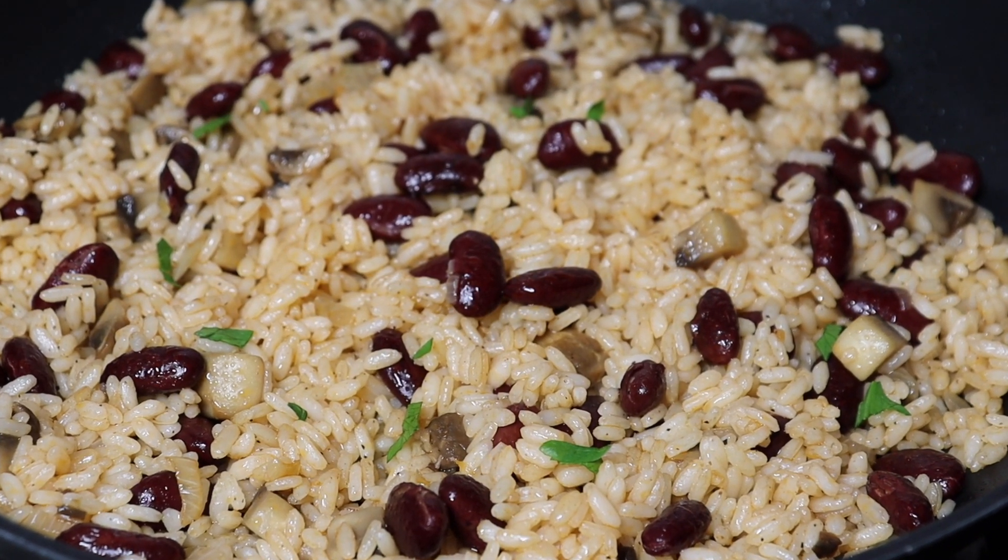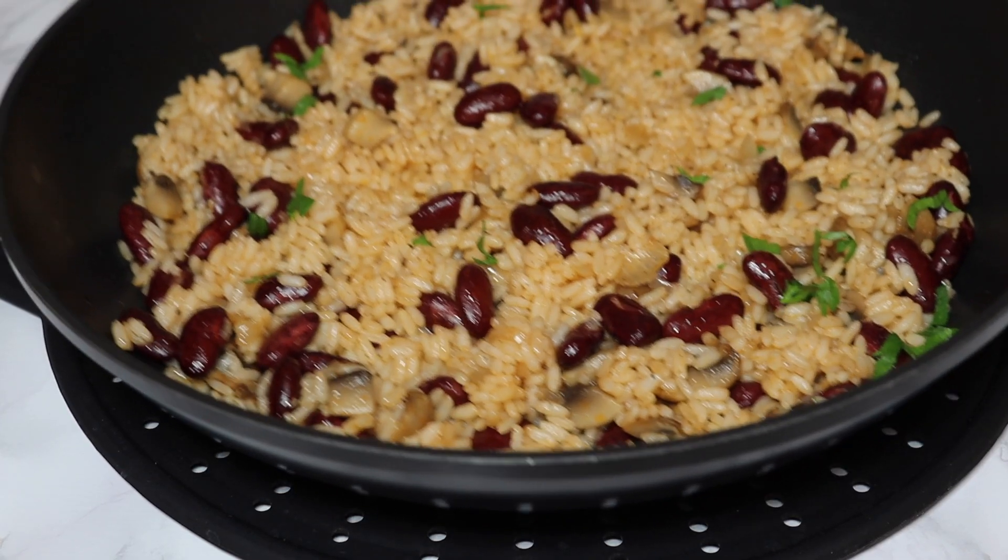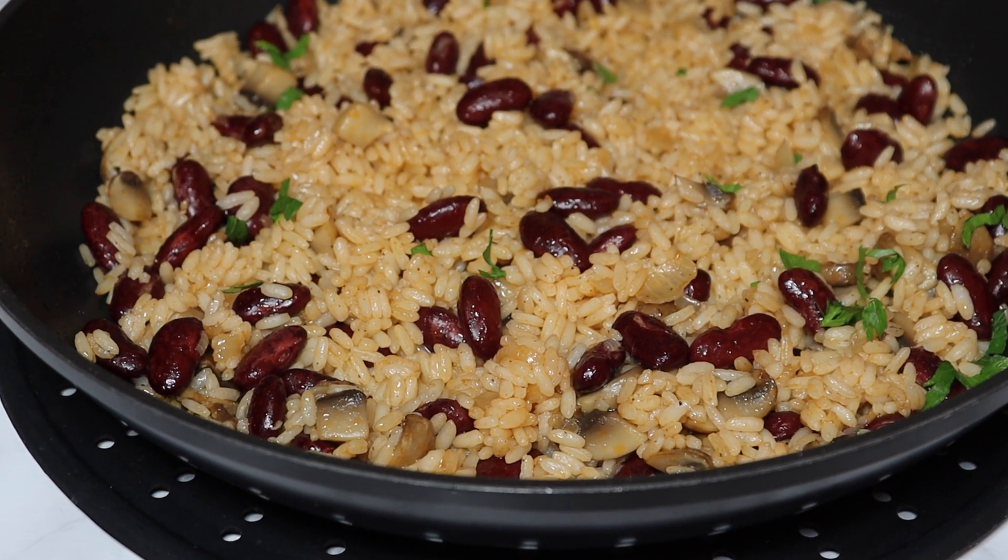Serve with any of the following: oxtail stew, minced stew, or chicken stew.